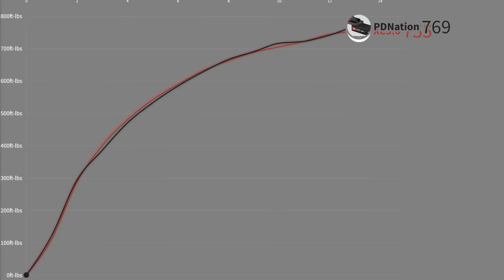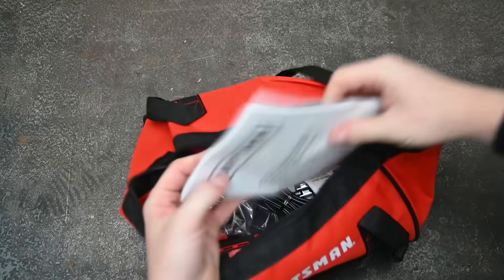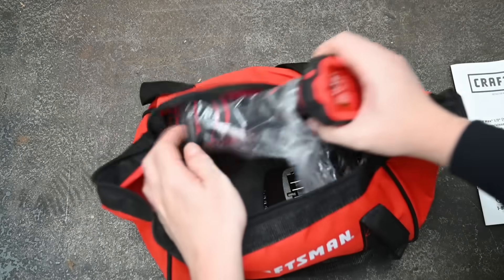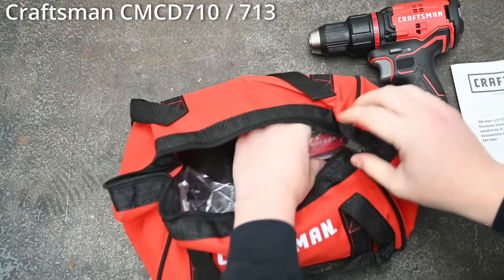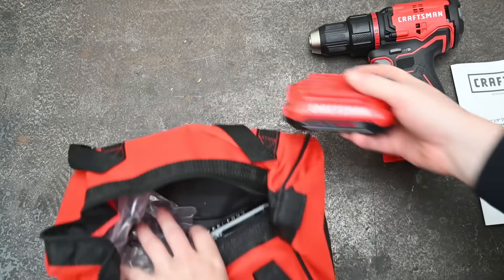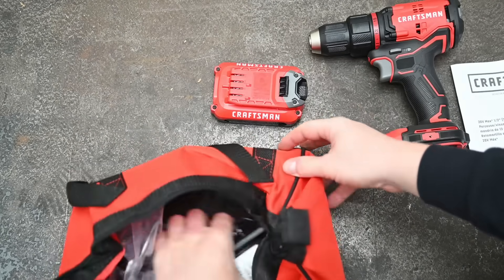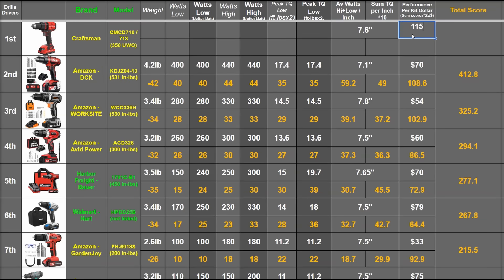Now let's throw in a cordless drill — the Craftsman V20 brushless drill CMCD710, or 713 if it has an RP sticker. It's a drill we haven't tested before, but we feel it could place well in our standard drill driver ranking. At $100 to $115 it's fairly well-priced, and in our budget list would be well out in front.